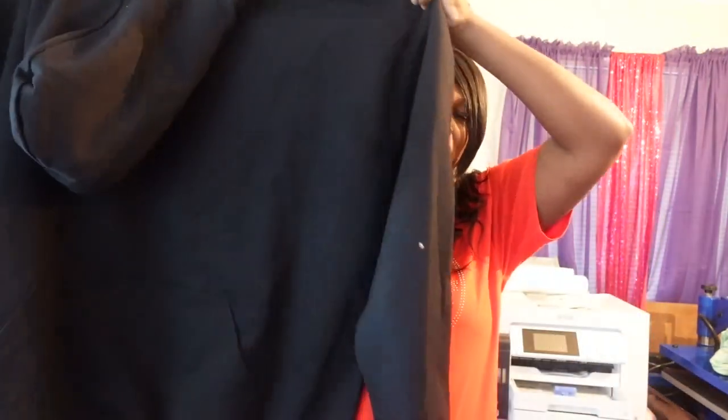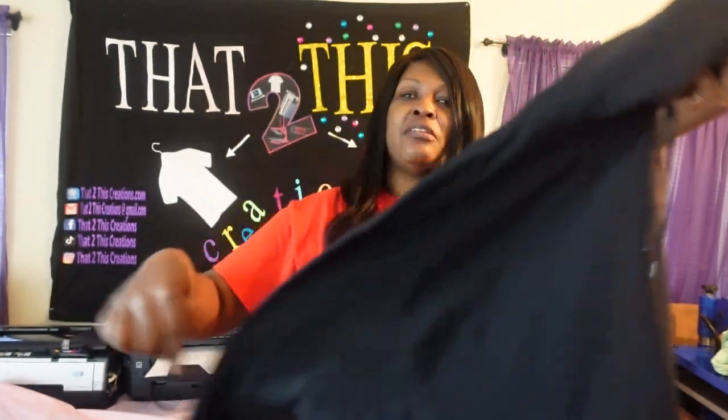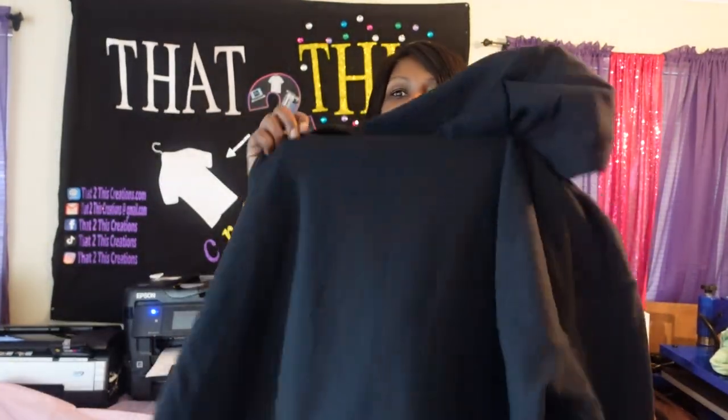Hey fam, welcome to my channel, I am Dorica. If you're new here, get comfortable, kick off your shoes and relax. Look around at the content I create — if you like it, please like and subscribe. For my returning subscribers, thank you for coming back. Today we're going to be putting some DTF prints on this hoodie — on the front, the sleeves, and the back.